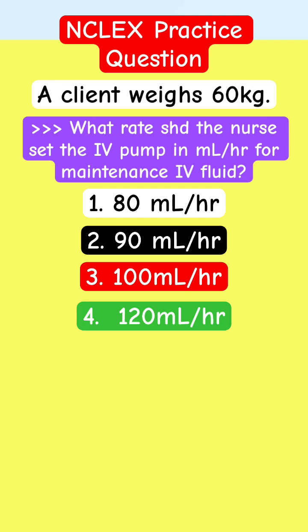The patient weighs 60 kilos. Take a look at it carefully. I am not asking you for the fluid, but the rate. Based on the weight, how fast should you infuse it?